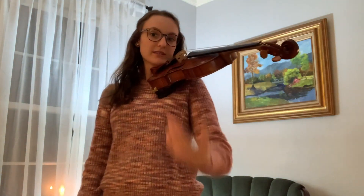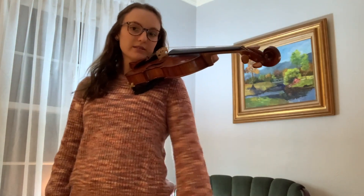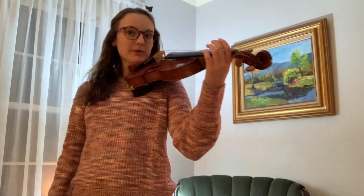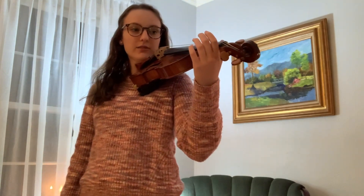Once you have your X, put our violin up. We're going to shake out our hand — whatever natural shape our hand makes when it's hanging is exactly what we're going to put up resting on the violin.